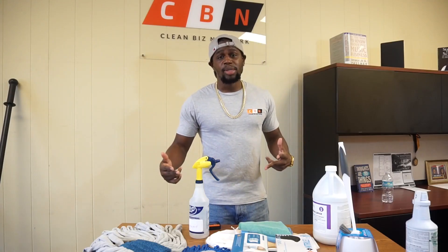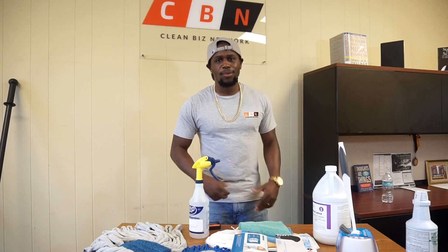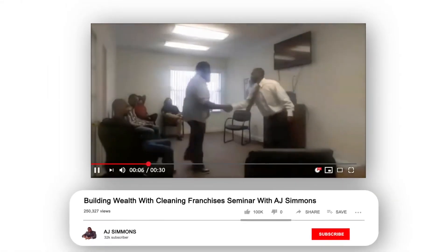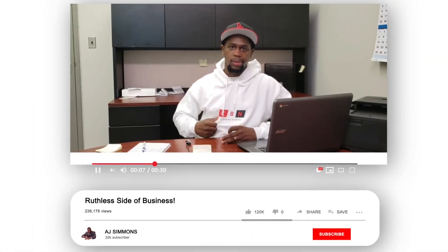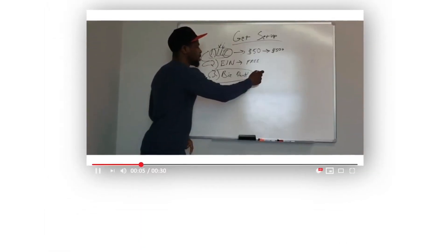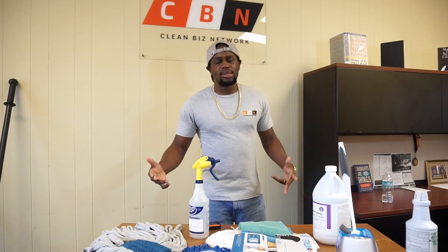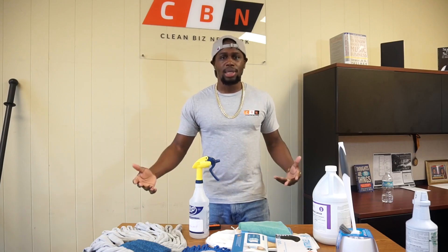So if you think about starting an office cleaning business, I'm going to tell you every single thing you're going to need to get started. What's up, y'all? AJ Simmons, founder of The Clean Biz Network. And today I want to talk about everything that you're going to need to start your cleaning company.